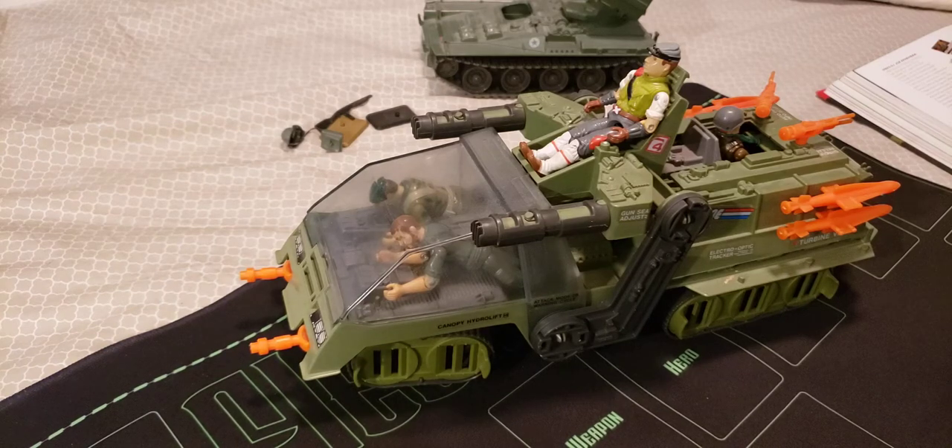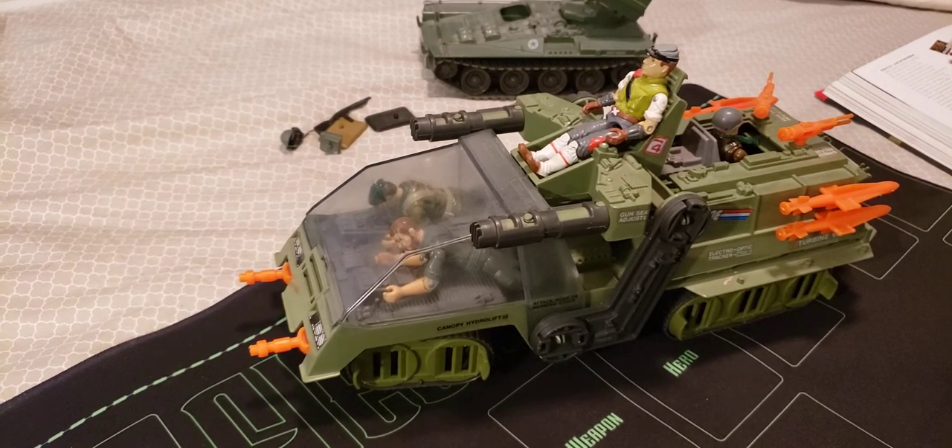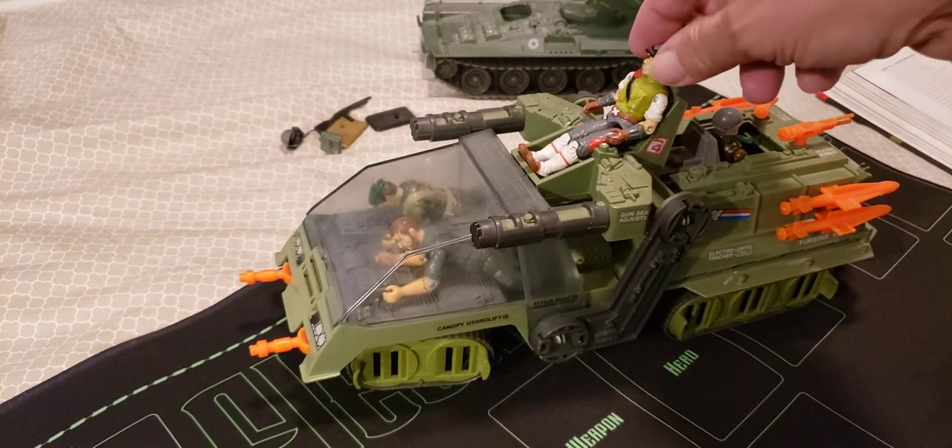How's it going everybody? This is Tim from GI Joe Immortal, and it's good to be back with you again. Today we're going to take a look at the Havoc, its driver, and all of its features.